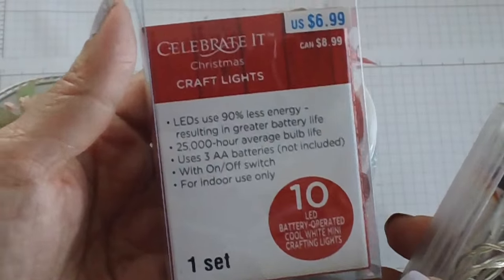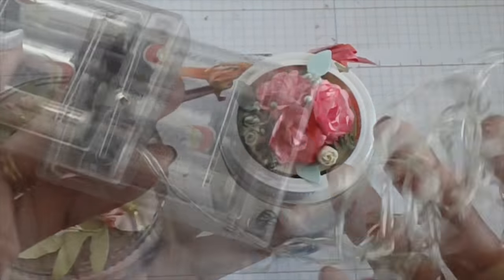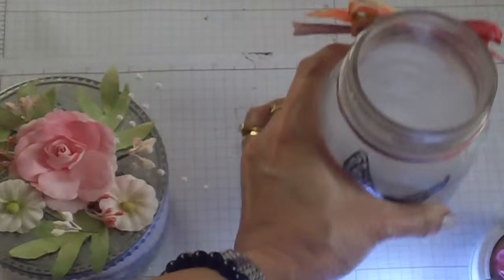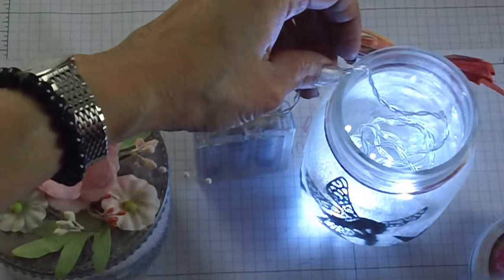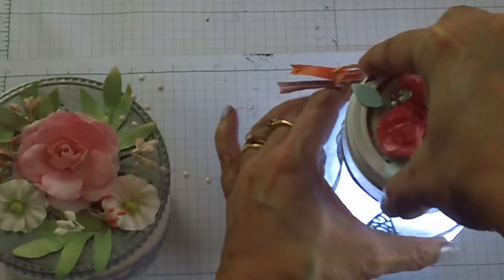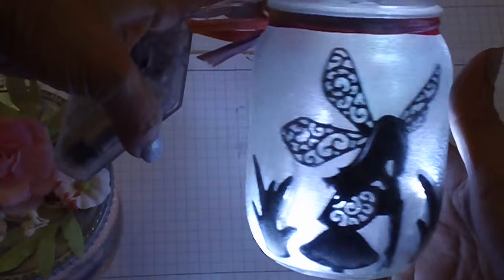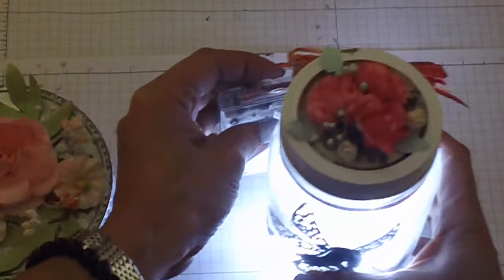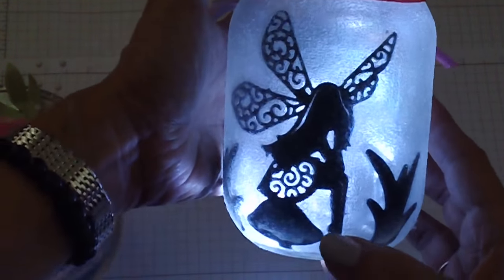This is the battery-operated fairy lights available at Michael's, using three AA batteries. When you turn it on, all you have to do is put the lights in. This is how it looks when it's lit — it's really bright. You can just put this on your nightstand, and this can be a perfect project for a girl's room as a nightlight.